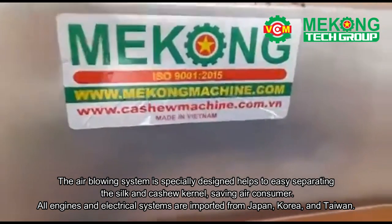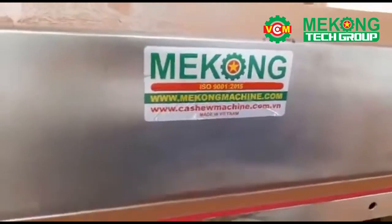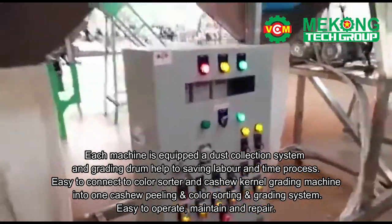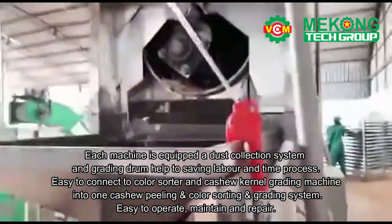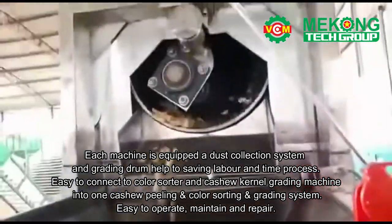All engines and electrical systems are imported from Japan, Korea, and Taiwan. Each machine is equipped with a dust collection system and grading drum to help save labor and processing time. It is easy to connect to a color sorter and cashew kernel grading machine into one cashew peeling, color sorting, and grading system. Easy to operate, maintain, and repair.